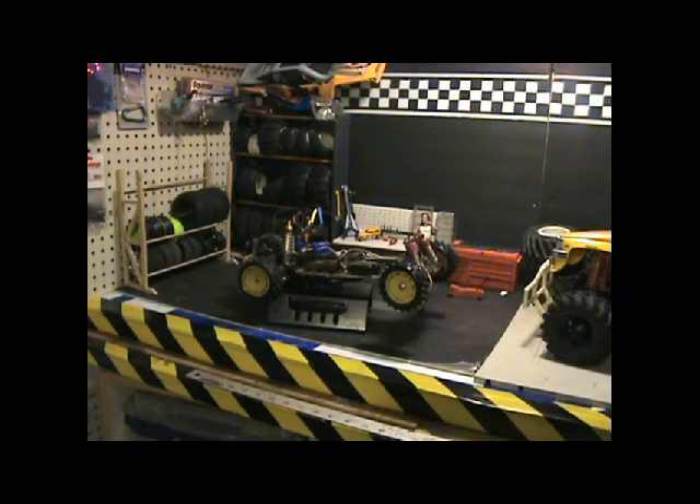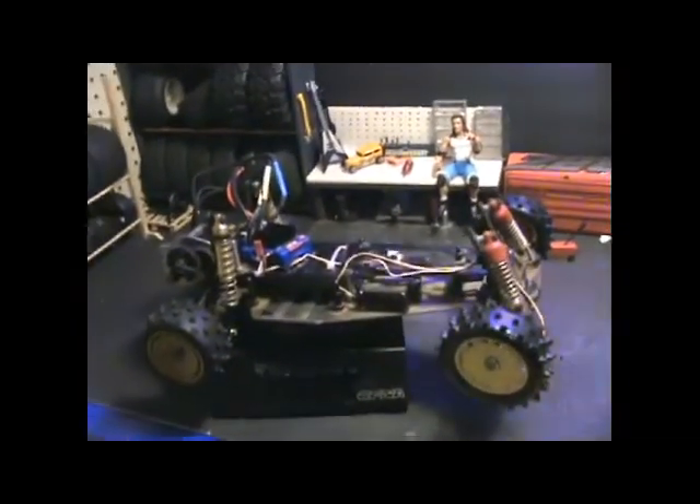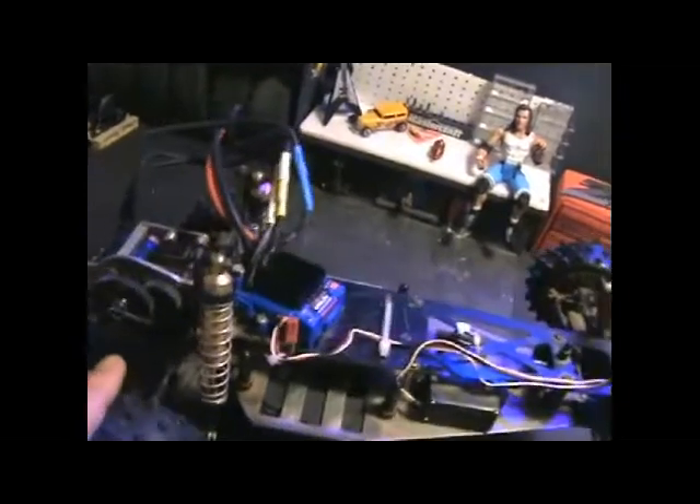Hey guys, welcome back to Custom RC Garage. Today I got a vintage car in here that I picked up from my nephew. I got it for the speed control and the motor, and I'd like to give a big shout out to my number one fan Tyler — hey Tyler, what's up buddy! I'm not real sure whether it's a Tamiya or a Kyosho, but what I'm interested in is the speed control and the motor.